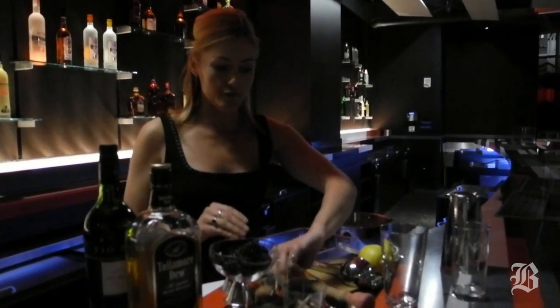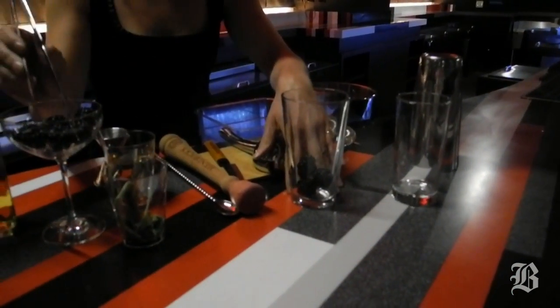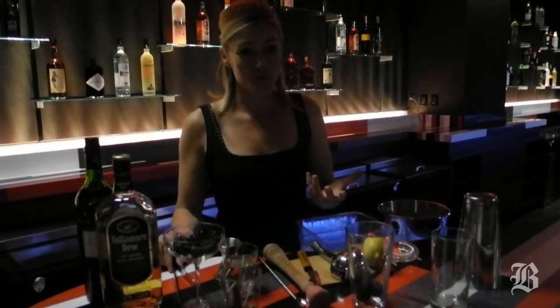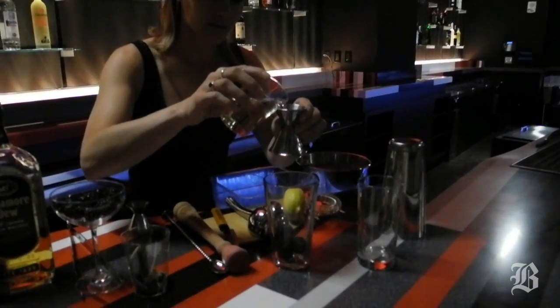To make this, first of all, I'm going to start off with some fresh blackberries — about four or five. These are nice, big, and juicy, so four should do. Drop those in my mixing glass. Next, I'm going to add a sweetener — some simple syrup, which is just sugar and water together — about three-quarter ounce of that.